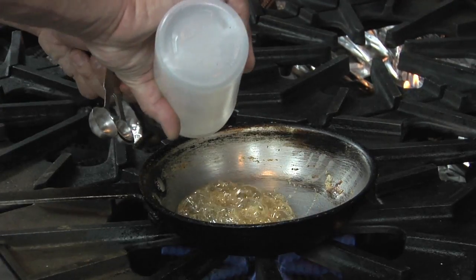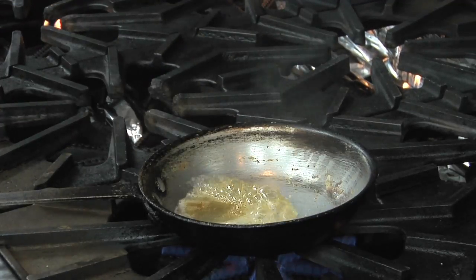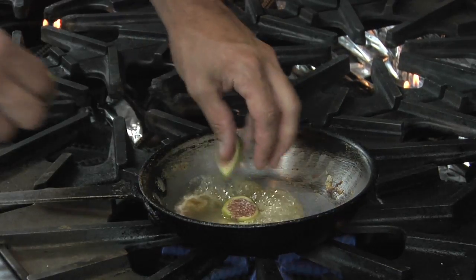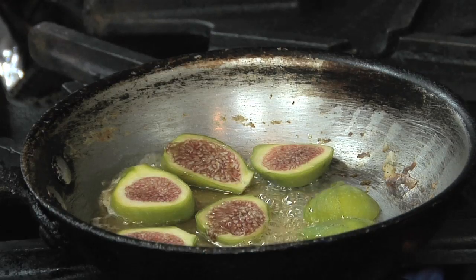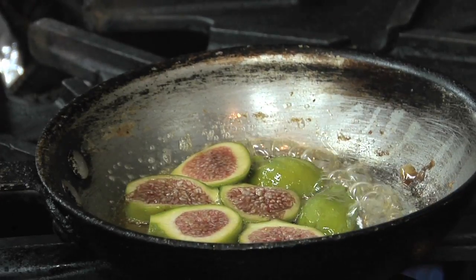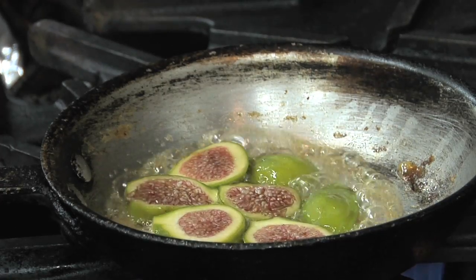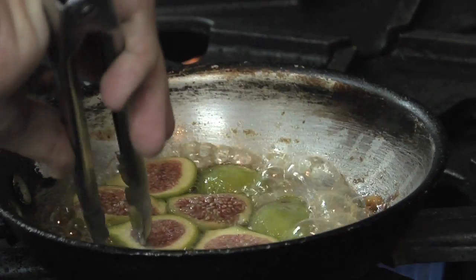So here we have the honey, adding the water, and then we just go ahead with our figs. This is a nice little variation to a regular caramel and creates a beautiful sauce for our ice cream. We're going to sauté this for just about 30 seconds on each side, then add the butter, and we'll be ready to serve.